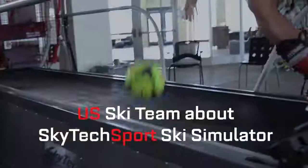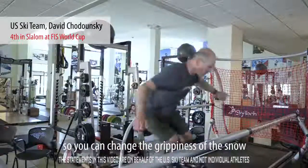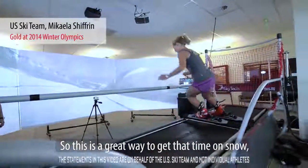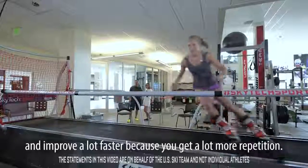It's just like skiing. There's a bunch of settings in the machine so you can change the grippiness of the snow, the snow conditions, the snow type. It's hard to get quality time skiing, so this is a great way to get that time on snow and improve a lot faster because you get more repetition.